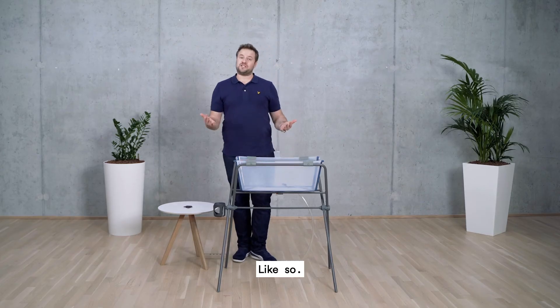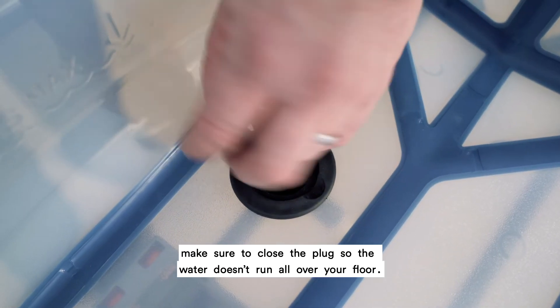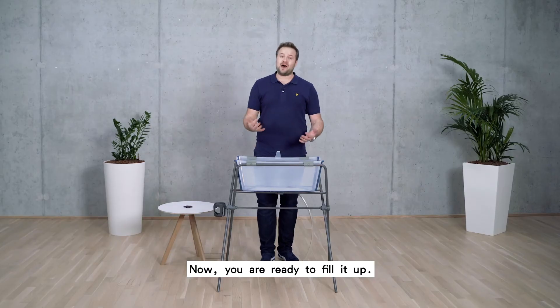With your thumbs, like so. The last thing — and don't forget this one — make sure to close the plug so the water doesn't run all over your floor. Now you're ready to fill it up.